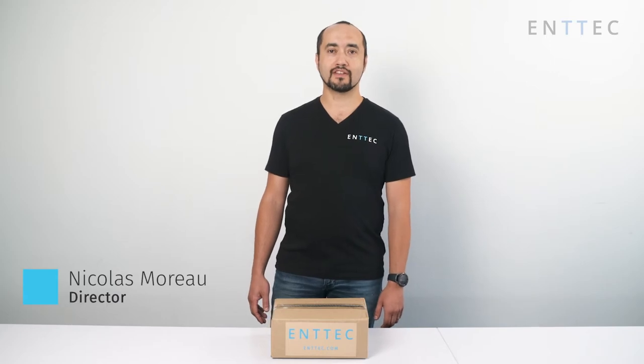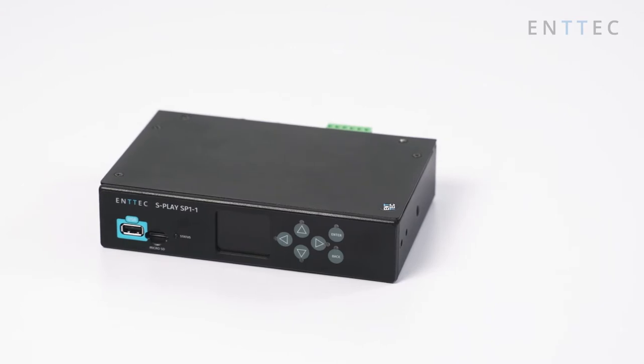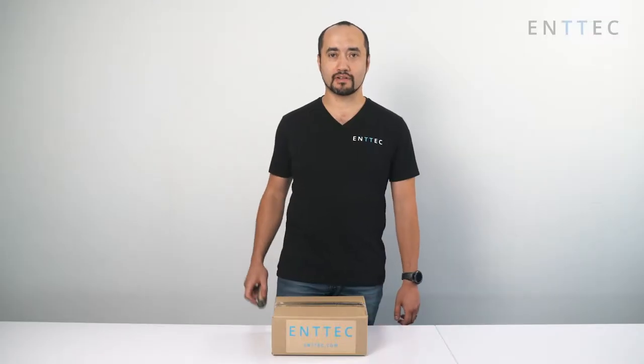Hi, my name's Nicholas and today we're going to be unboxing our new playback device, the Entek S-Play. Let's open this box.